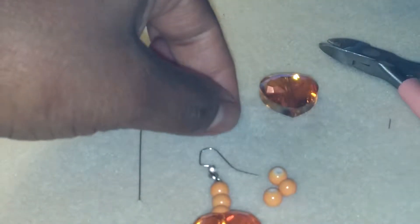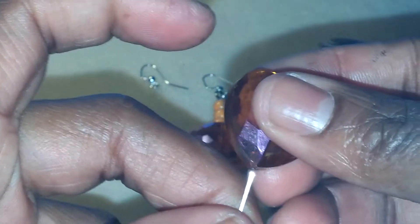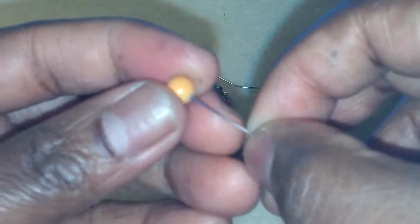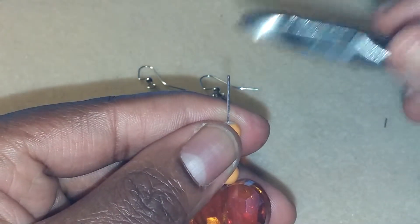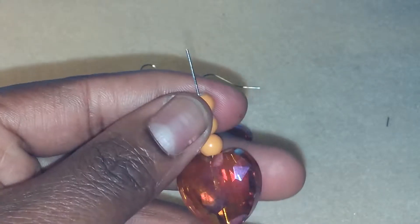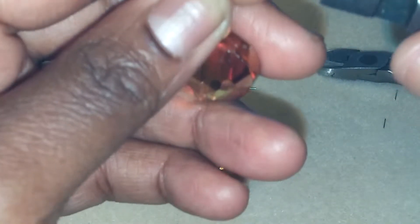And that's the first earring. Now we are going to do the second one. Slide it on like that and put your beads on. Depending on the size beads that you have, you may or may not need to cut down your head pin depending on how big it is. I don't suggest you use real big beads, but you can if you want to. You would definitely have to add a longer head pin, or you can possibly add an eye head pin.